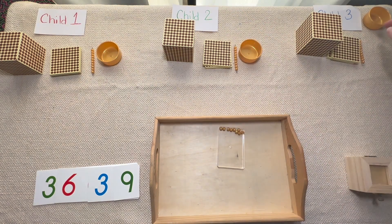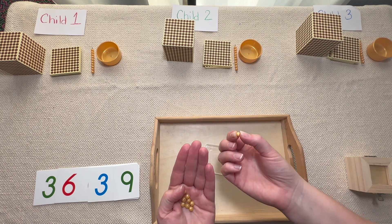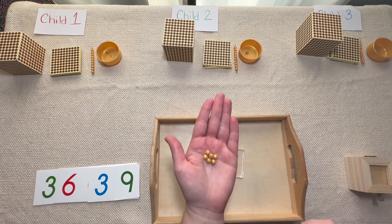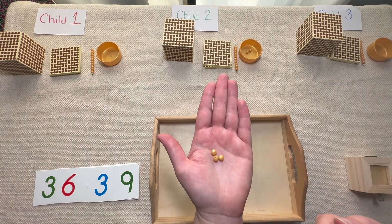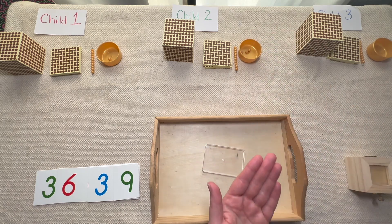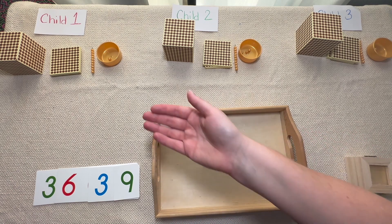Let's bring our cups down so that we can share equally into the cups. What's our rule? We have to share equally. So here we go — one for you, one for you, and one for you. Do we have more left? Then let's keep going. One for you, one for you, and one for you. We still have more left so we can still keep sharing: one for you, one for you, and one for you. Do we have any more beads left? No — I shared all my beads equally with the three students.